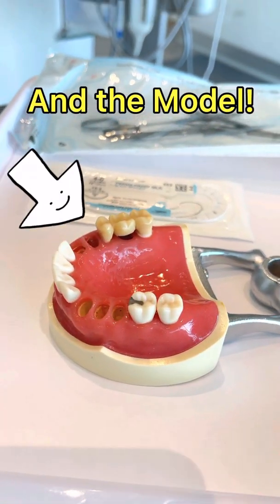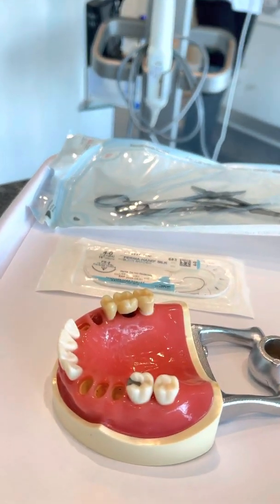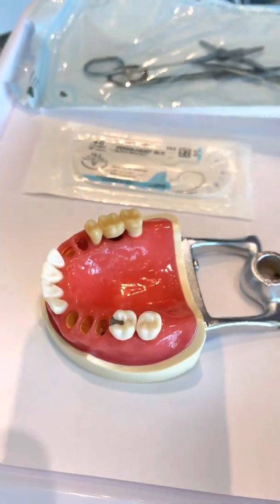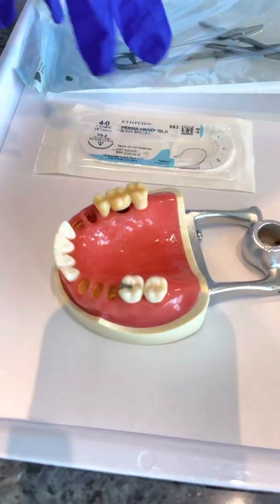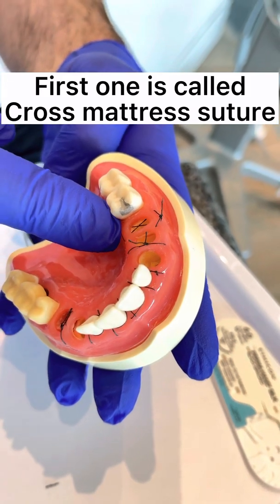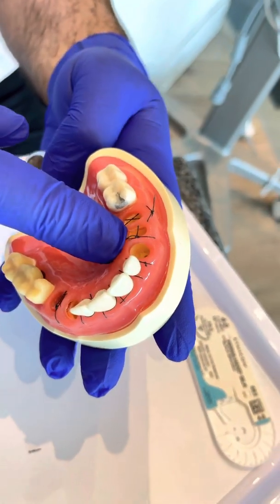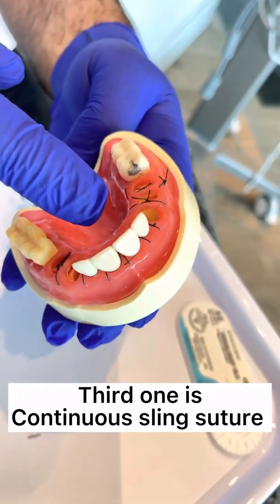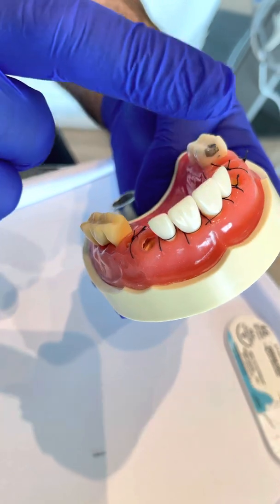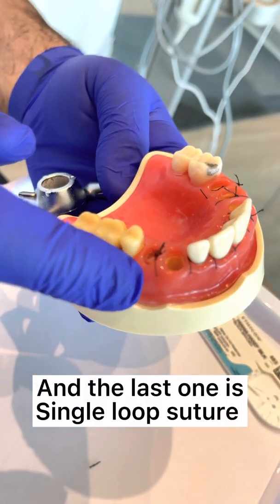And the model. The four types are: first, Cross Mattress Suture; second, Figure of 8; third, Continuous Sling Suture; and the last one is Single Loop Suture.